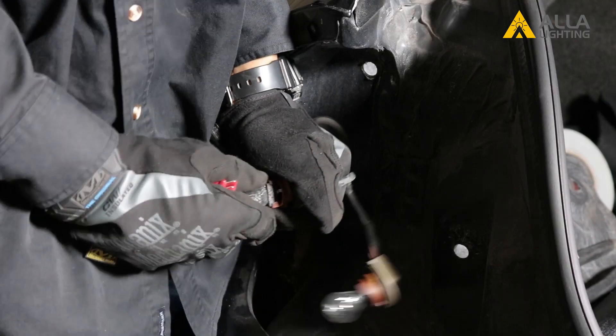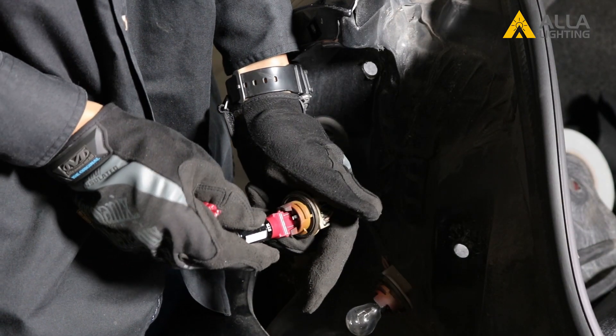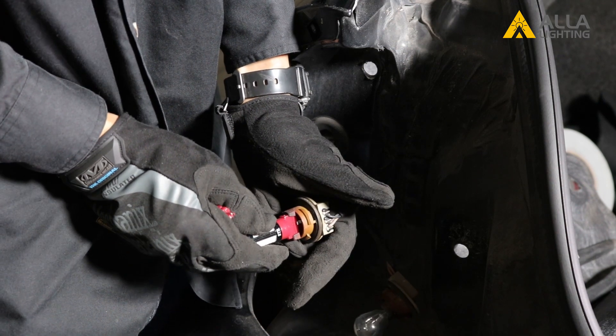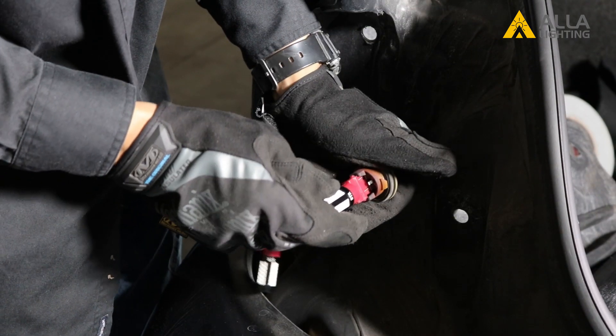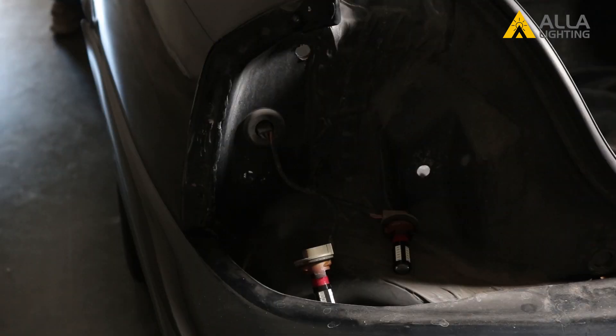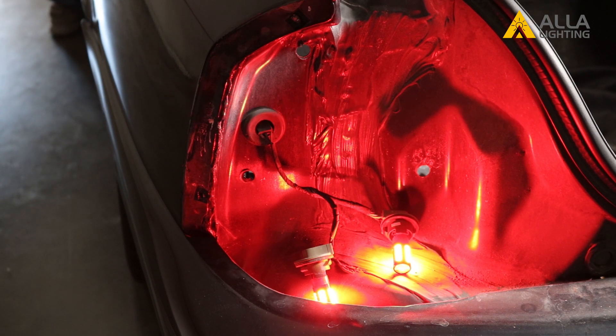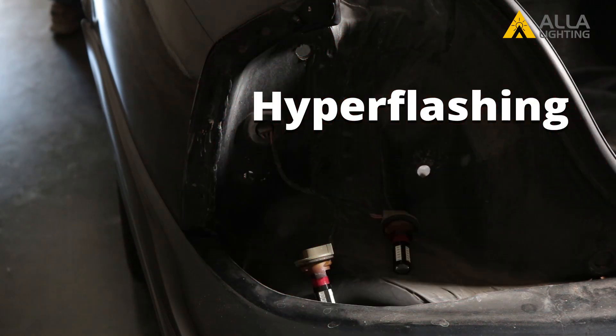Now that we've gotten the old bulbs out, let's see what happens when we just plug in the new bulbs in their place. The brakes seem to work pretty well — a nice bright red light — but when you try the turn signal, they flash too fast and a bit irregular. This is known as hyper flashing.